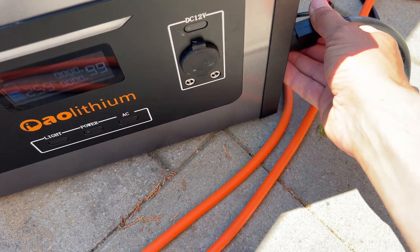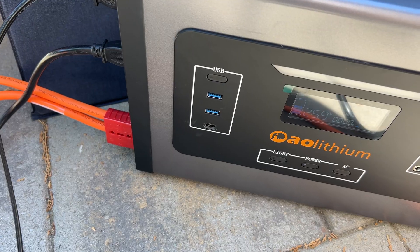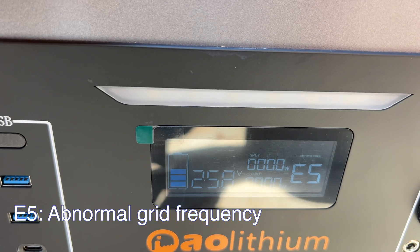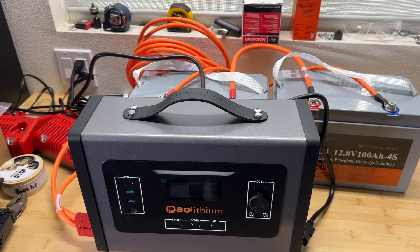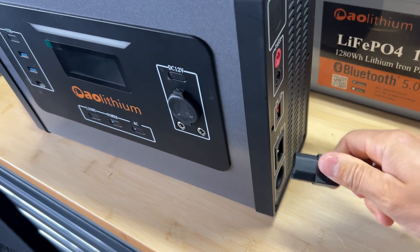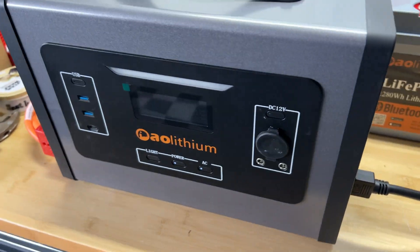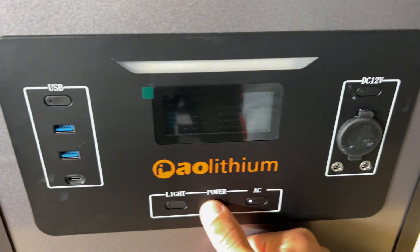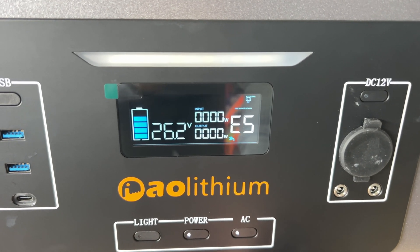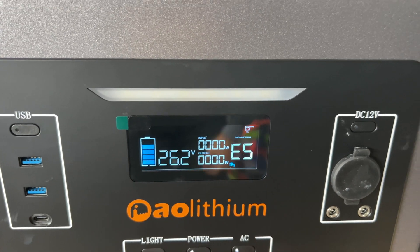Let's try to charge this station from AC. And here's another attempt to charge the station from AC on the next day. We're getting the same E5 error.